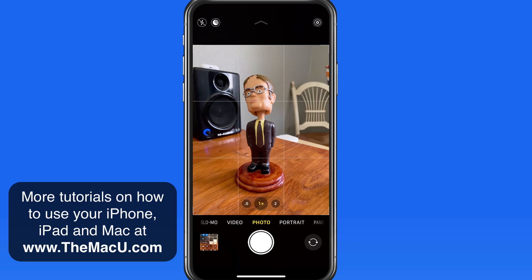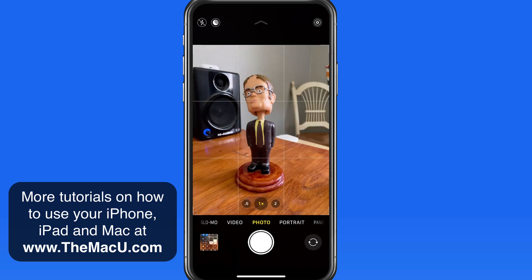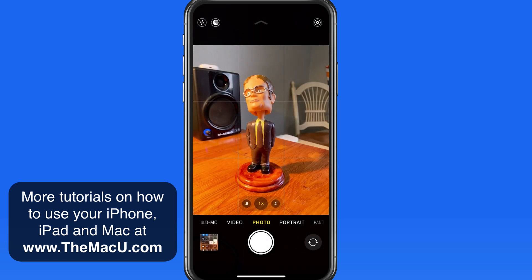Currently, I'm in a semi-well-lit room. It's dark enough that the night mode icon is appearing in the upper left. If I turn on a desk lamp, the night mode button is removed. The scene is now well-lit enough that night mode is not needed, and it's not presented as an option. In this case, I'm not able to manually activate night mode.